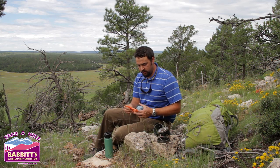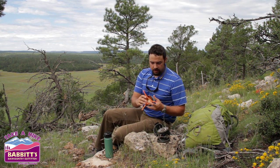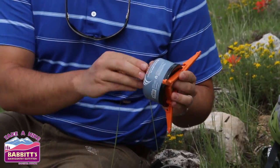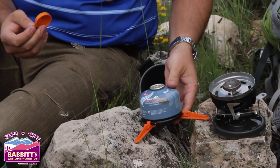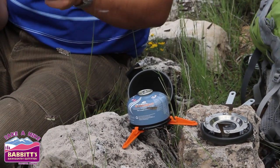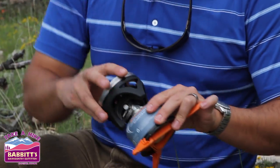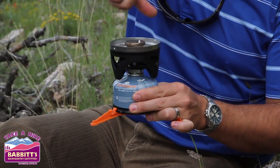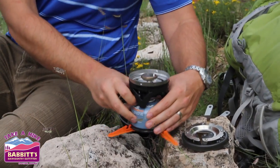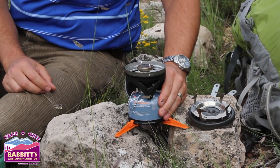To start the assembly of your Jetboil, spread open your little tripod stabilizer and it simply snaps on to the bottom of your fuel. Safety tab, dust cover. Next, on the stove itself, flip open the regulator and it just simply screws on. That means it's solid and ready to go — you've broken the fuel seal — and kind of find your little tripod happy spot there.